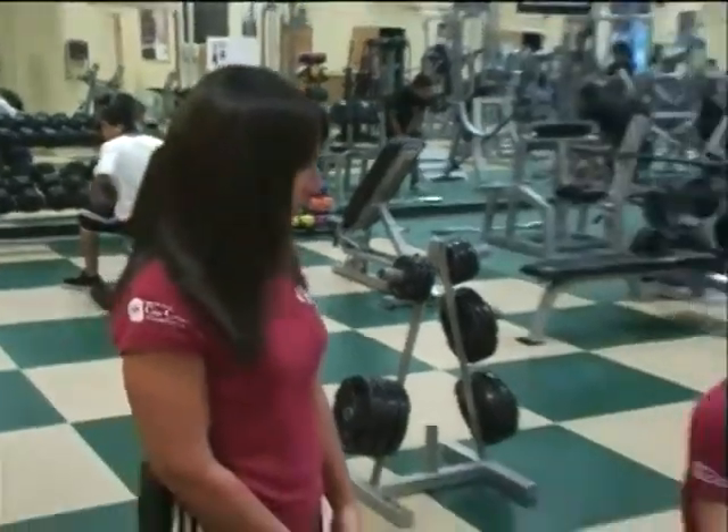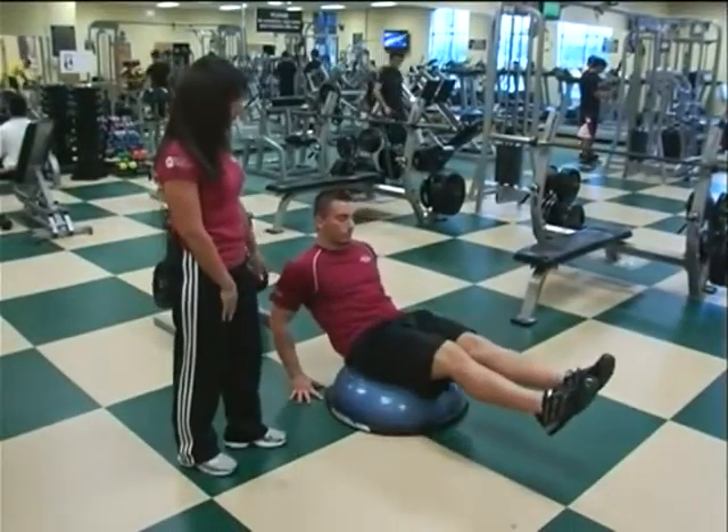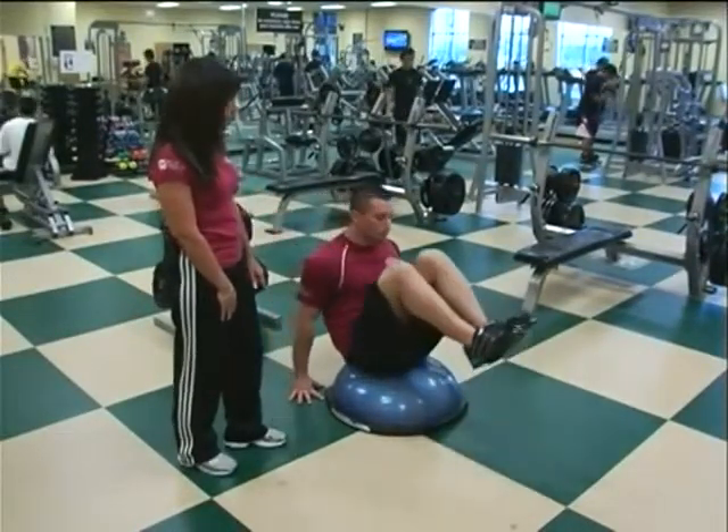Once you're able to do sit-ups without assistance, there are variations you can do to make them harder and get a better core workout. Matt is going to demonstrate a sit-up on the BOSU ball — he's going to have his hands behind him and bring his knees to his chest.